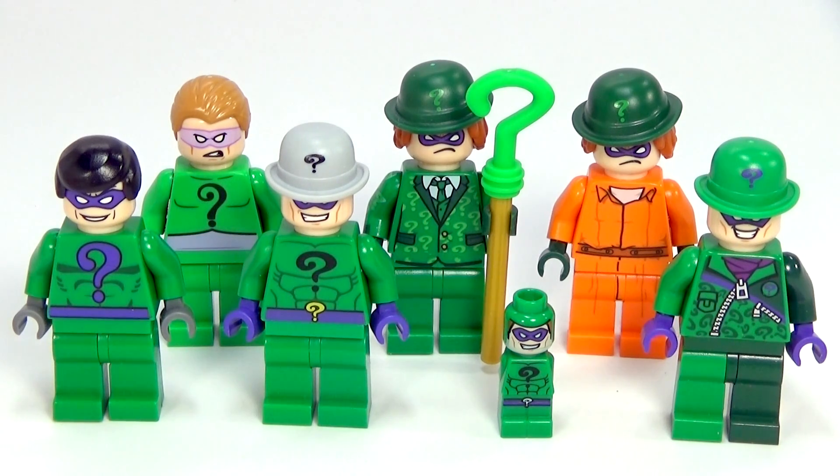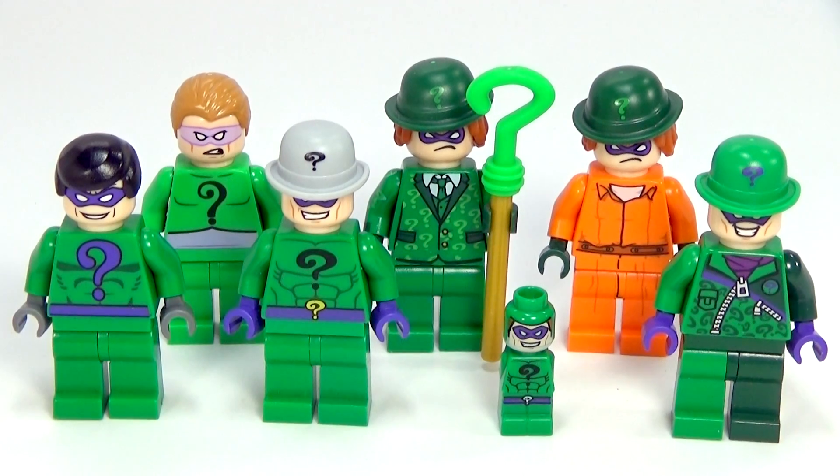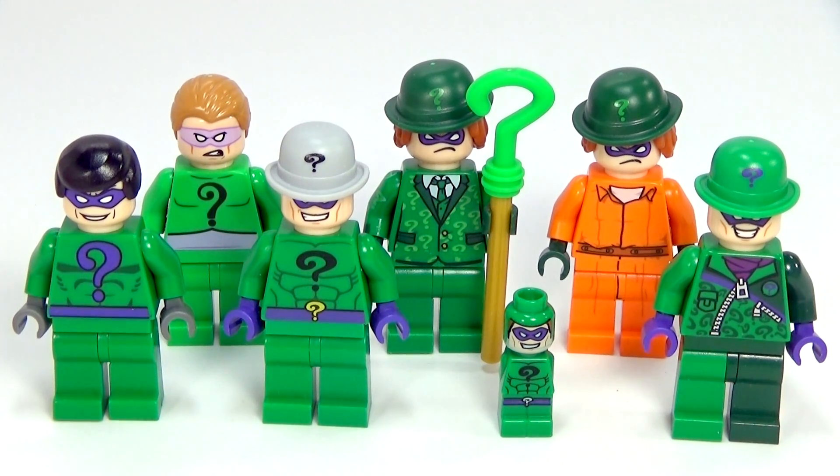There are plenty more minifigure collections I can do — not just from the Batman theme or the DC theme, but all different ones: Ninjago, Marvel, Star Wars, whatever you want to see. Just tell me in the comments and I will try and get to as many of those as I can. Now, let's check out the Riddlers.